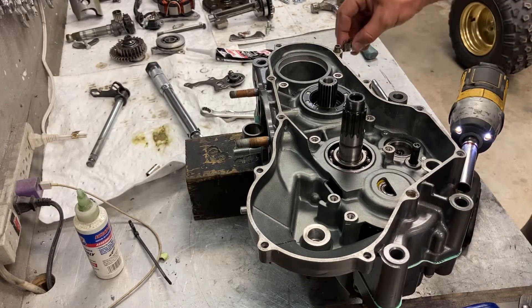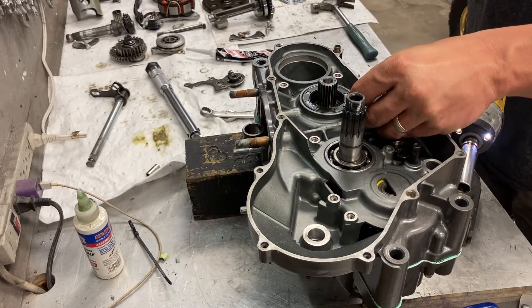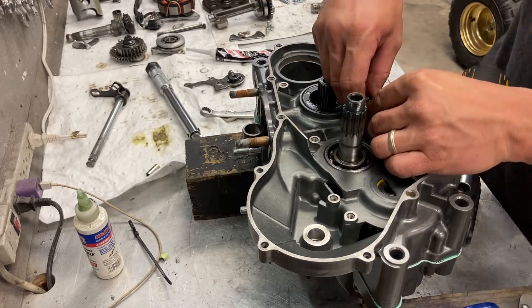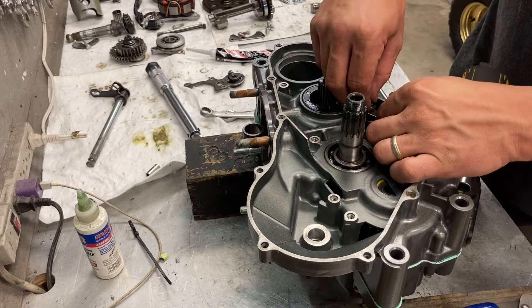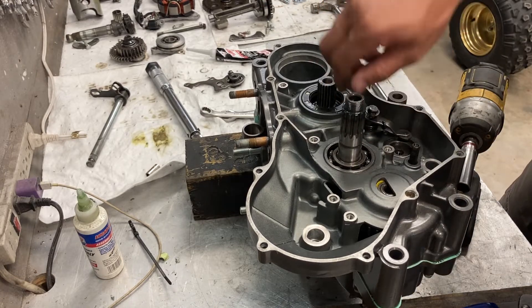Alright, so you want to put your shift drum mechanism, the washer that goes here. You already put a dab of loctite, so you have to basically line everything up on this end and get your threads started.